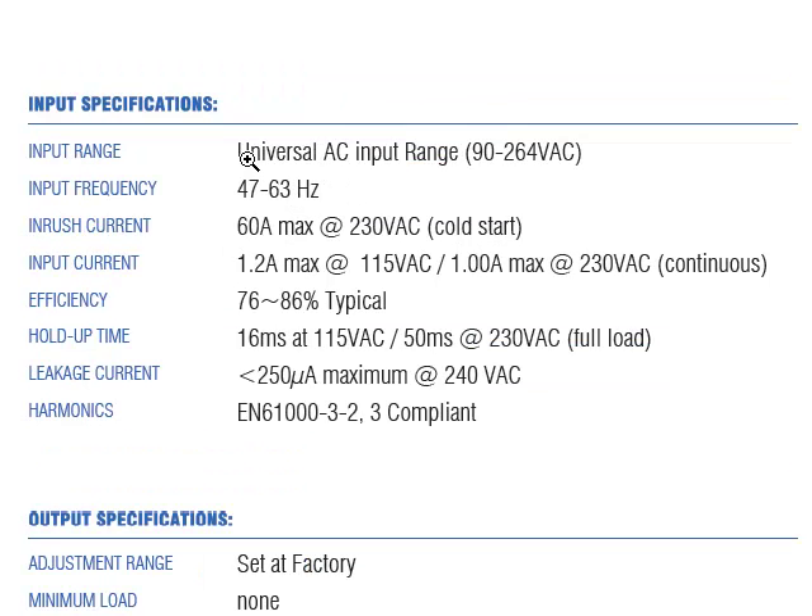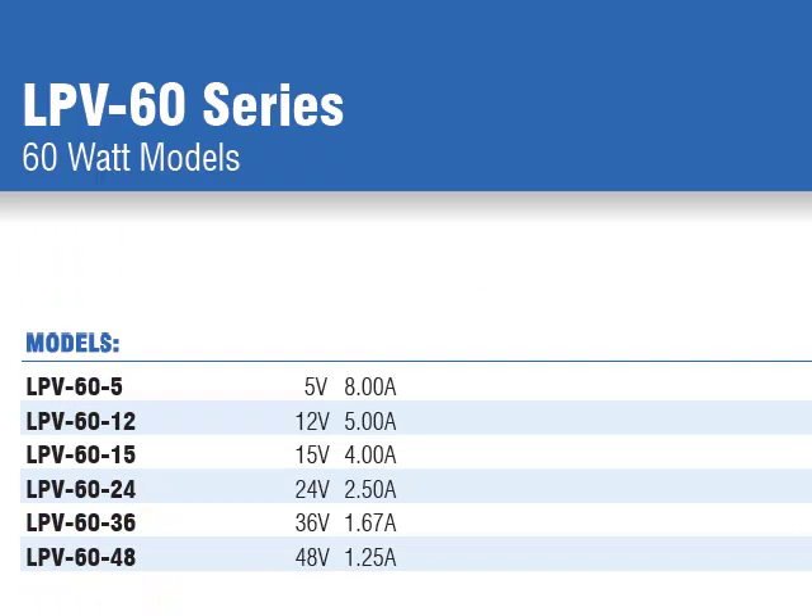The supply operates on a universal AC input range and offers efficiencies ranging from 76 to 86%. There are six output models offering constant voltage operation, ranging from 5 volts to 48 volts, up to 60 watts of total power.